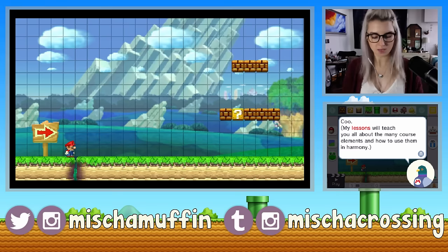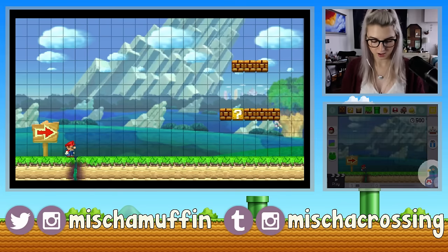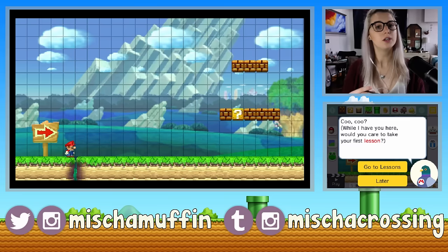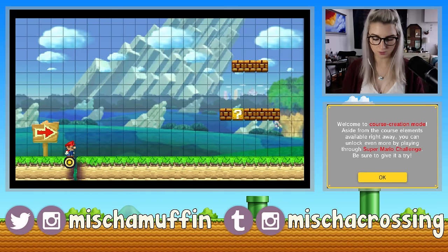His lessons will teach you all about the mini course elements and how to use them. If you're ever in need of tips on building effective courses, be sure to check out the lessons. Right now you're in the course maker. If you want to try Super Mario Challenge or Course World, you can find these in the main menu. I'm actually not going to take the lessons right now — I'll do those later. Aside from the course elements available right away, you can unlock even more by playing through Super Mario Challenge.